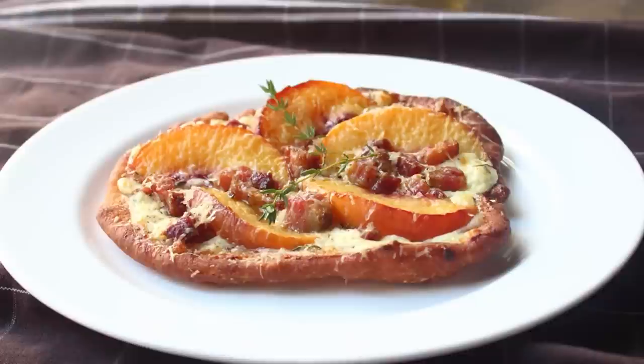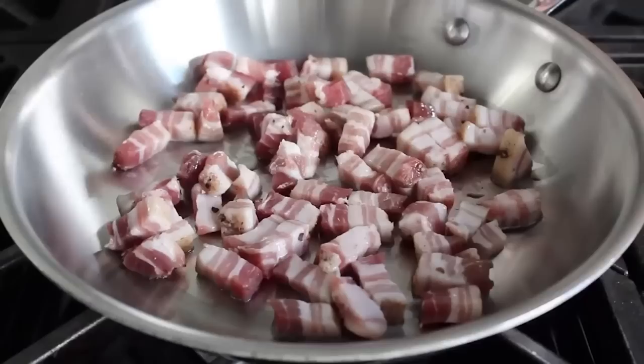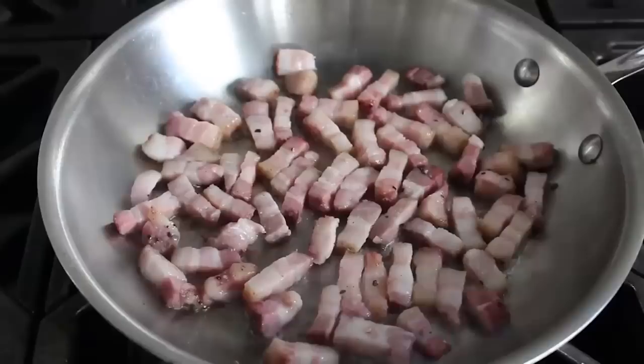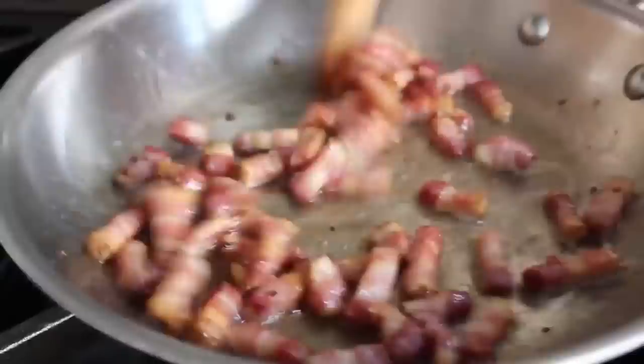Here we're going to take that same idea and turn it into a savory application. I'm going to start by cooking some pancetta — in a cold skillet I have a big handful of some thickly sliced pancetta. I'll add a little drizzle of olive oil to get things started and put that on medium heat. All pancetta is a cured pork — they call it Italian bacon but it isn't smoked, so the flavor is not really bacon-like but absolutely delicious nonetheless. We're going to cook that until it's fairly well caramelized.